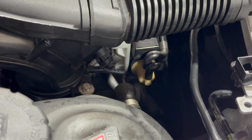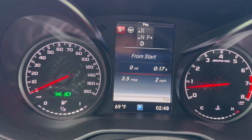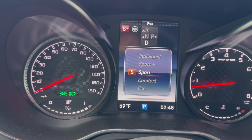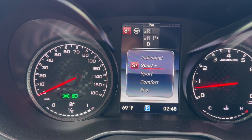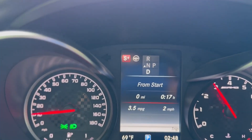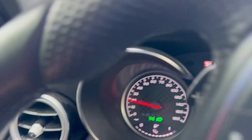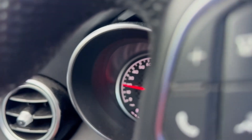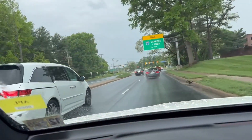We'll let it set for 10 minutes and then we'll take it out on the highway for 10 minutes. I've got it in Sports Plus mode to help blow the carbon out. A little bit of traffic before we get onto the highway up here.